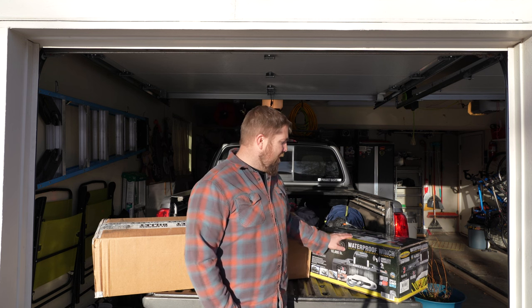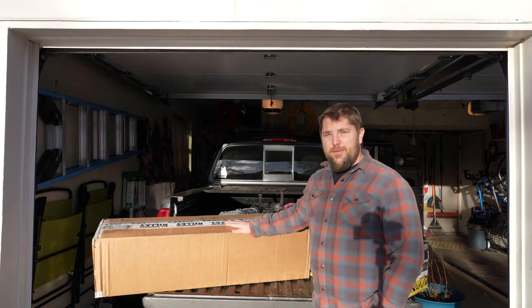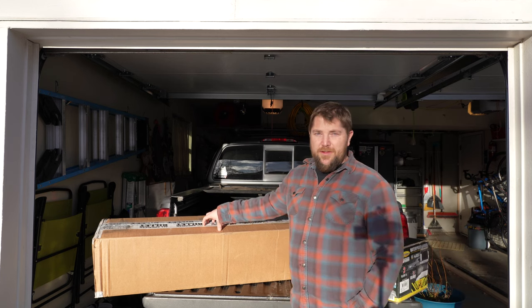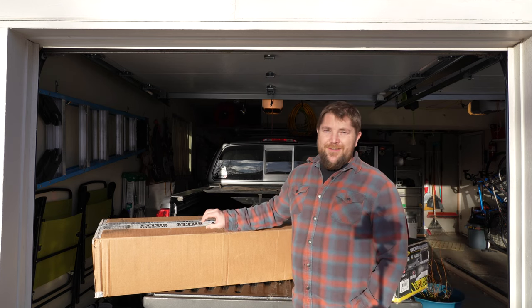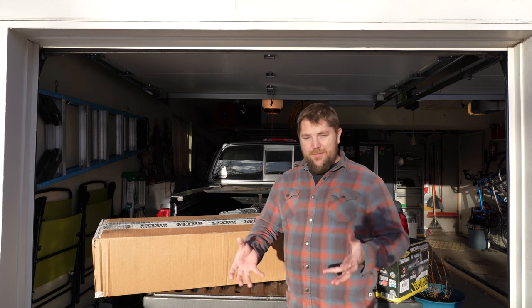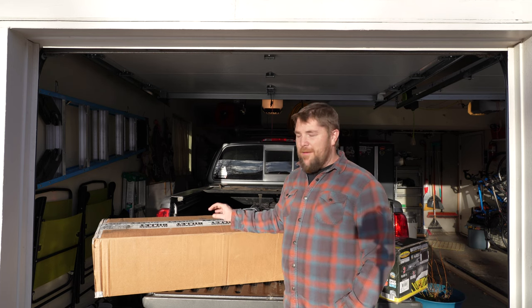What I've got behind me is a Smittybilt X2O or X20 winch - this is a 10,000-pound winch and it was on sale so I picked it up. I did pay for this; nobody's paying me for this video. But the big thing is what's in this box, which carries the winch - this is a winch carrier specifically for the Nissan Frontier. I decided against a bumper because I don't want all that extra weight, and this is a hidden behind-the-bumper type of carrier by Wham Bumpers.